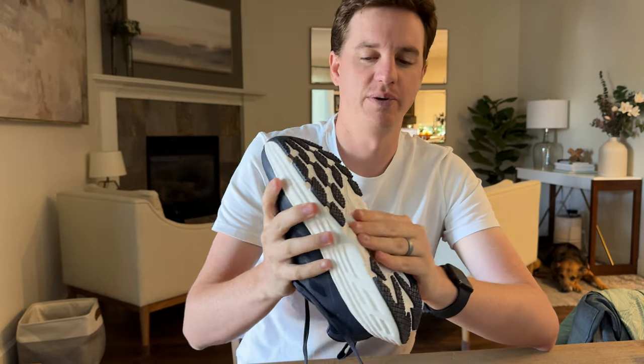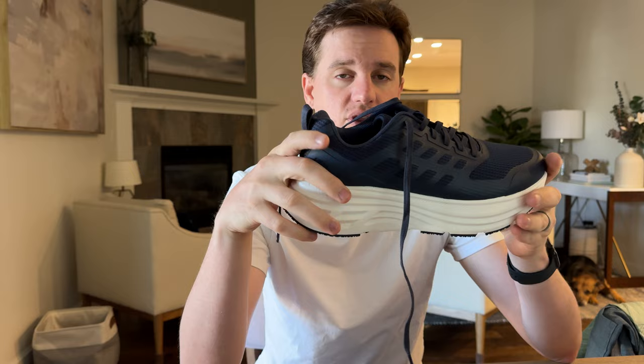The inside just has a standard insole, and the laces are flat laces on top in blue. The bottom has a really nice traction with these deep grooves, so if it is wet out you can still maintain a good amount of traction. Overall, these are really cool shoes if you're looking for something like this for your wardrobe.